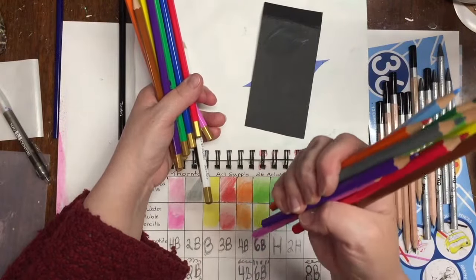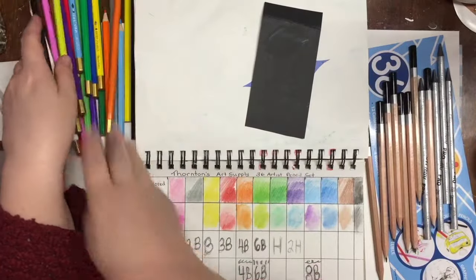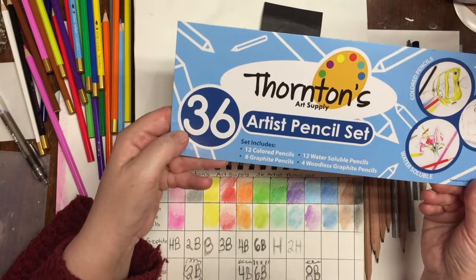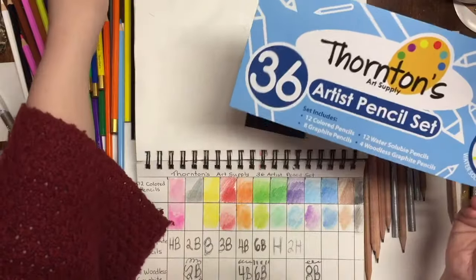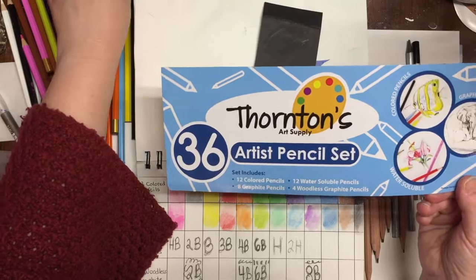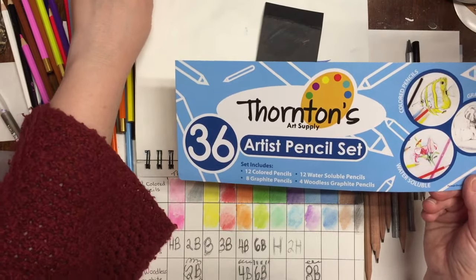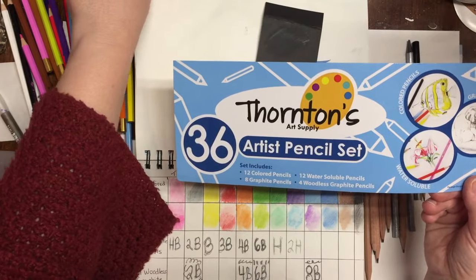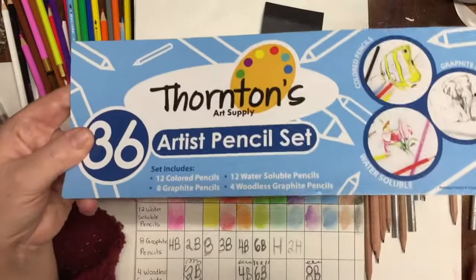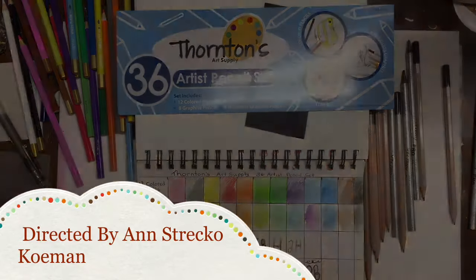That is my quick little review of the Thornton's Art Supply 36 Artist Pencil Set that I purchased at Dollarama about two weeks ago. The pencils are made in Taiwan, and Thornton's Art Supply is a company in Illinois. I appreciate your comments — until next time, take care, bye.